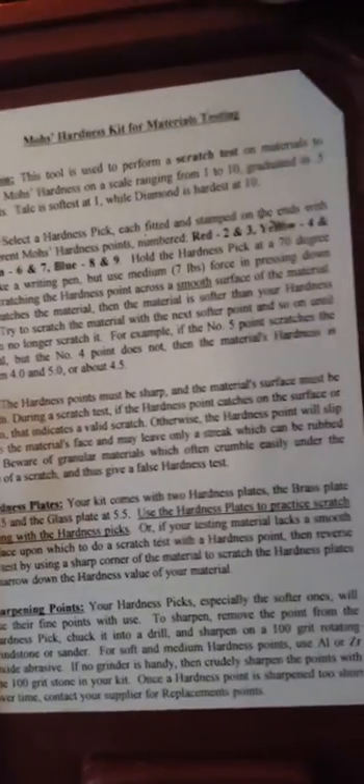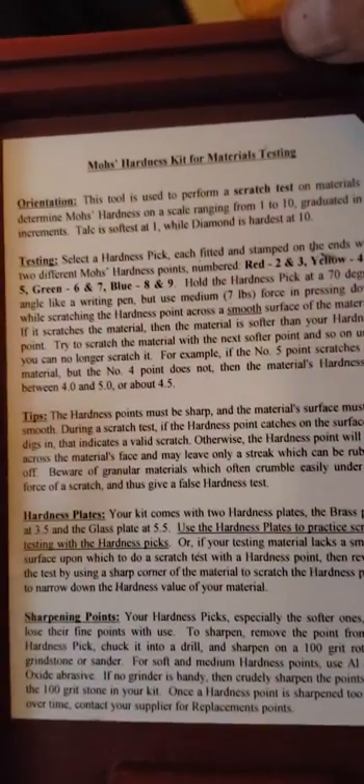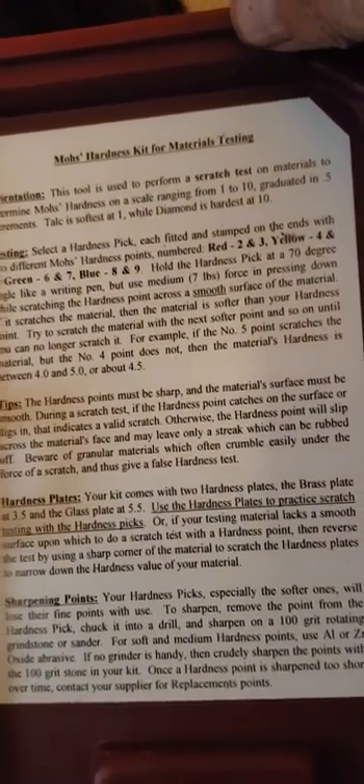This is the instructions for doing a hardness test, and it explains the use of these tools.